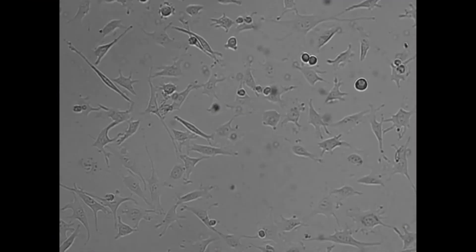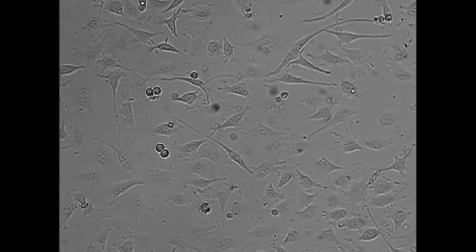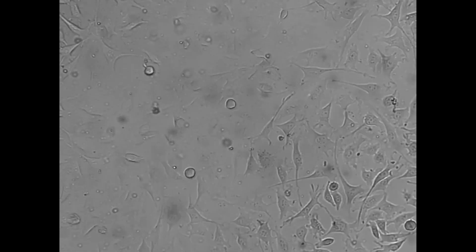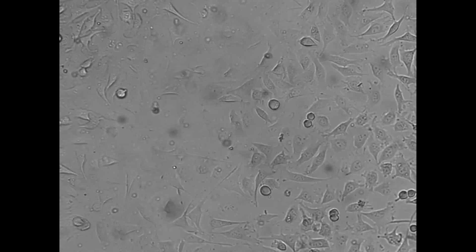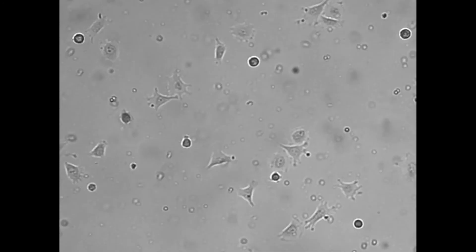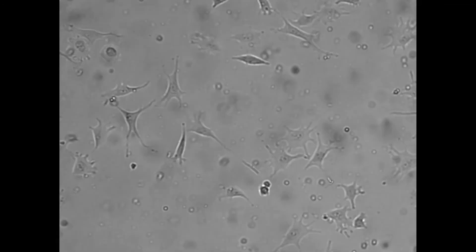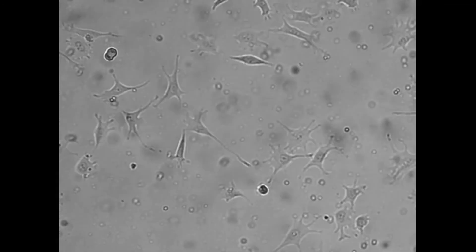The growth, adhesion, and morphology of the fibroblasts were the same on all three gels with different stiffnesses, suggesting that the cells did not sense far into the gel surface, but stayed within the three-dimensional coating. This coating remained stable for 72 hours.